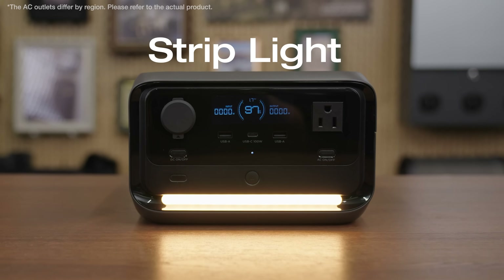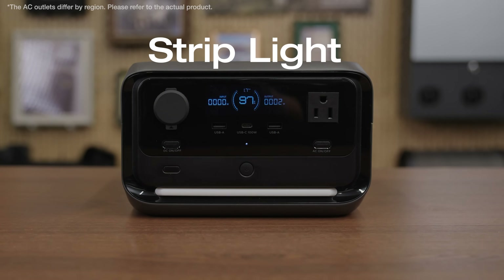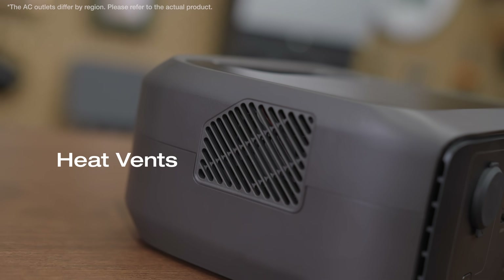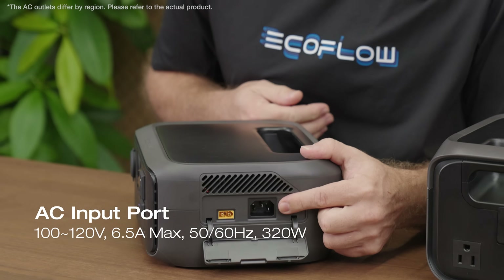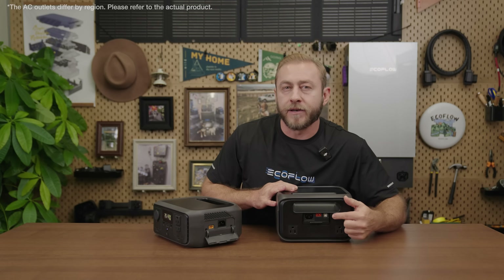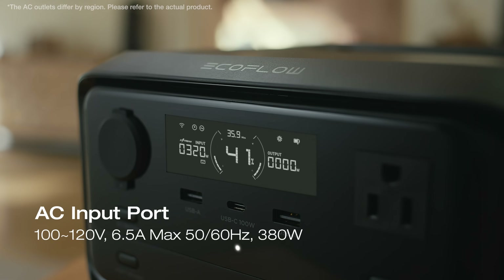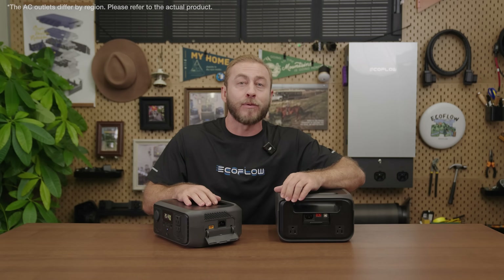The River 3 Plus has a built-in strip light, perfect for outdoors or even as a desk lamp. On the sides, you'll find heat vents that improve heat dissipation. The River 3 has input ports on the side, while the River 3 Plus has them on the back. Under the protective cover, there's an AC input port that charges the unit to 100% in just one hour, ideal for quickly powering up before a trip.